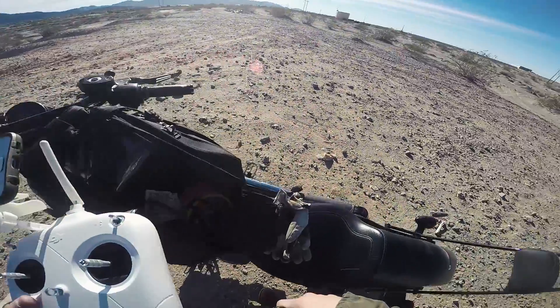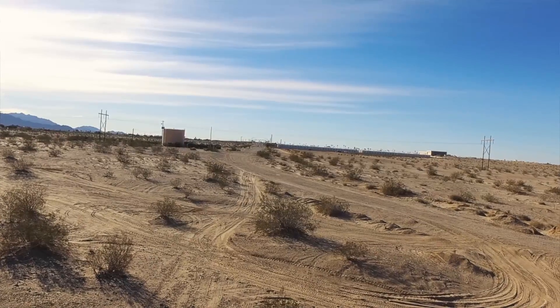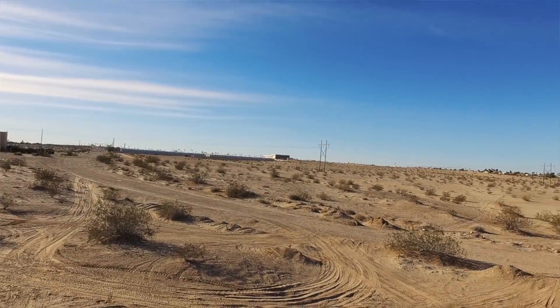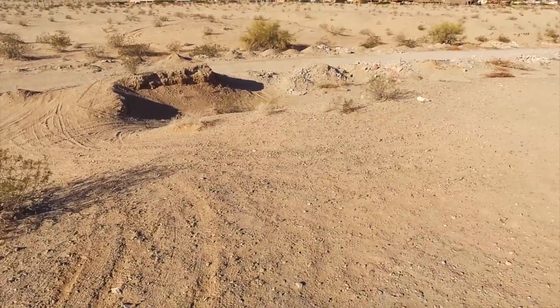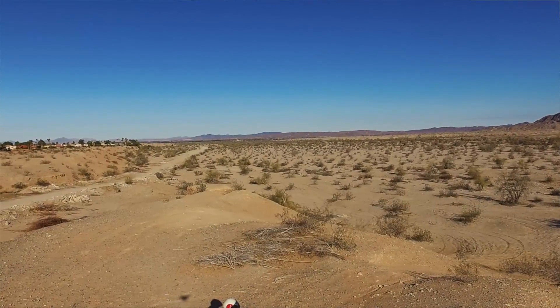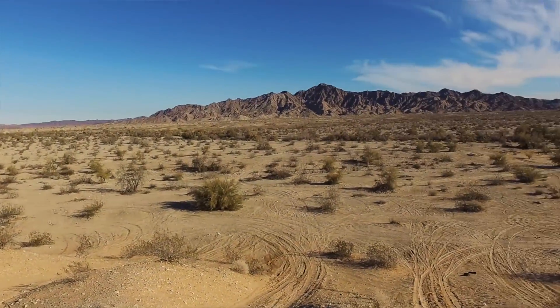I'm gonna take the drone up in the air so you guys have a better look. The gimbal's not having fun right now, but that's where I came off of, pulled off. Over here — there we are — and I'm gonna head that way into that area right over there. This is Blaisdell. This is where I used to come as a kid and have a lot of fun.